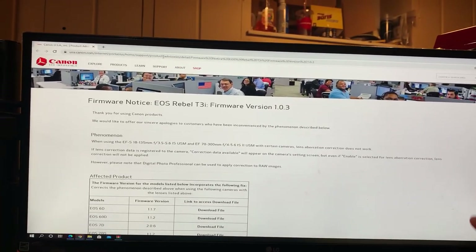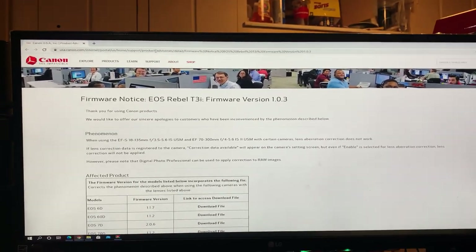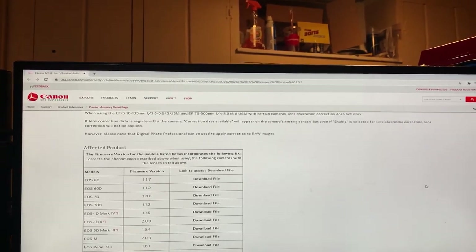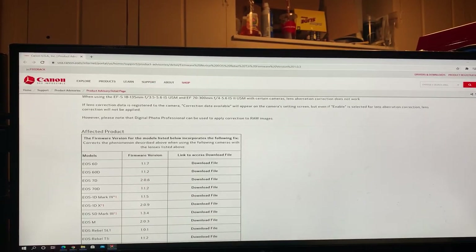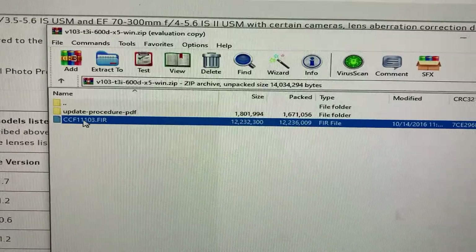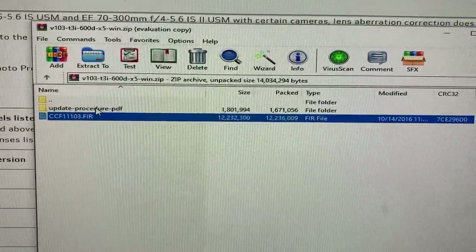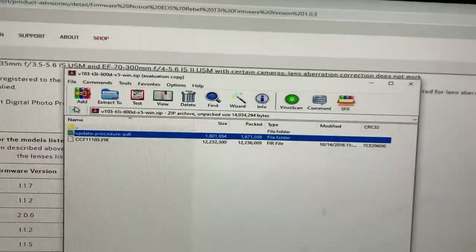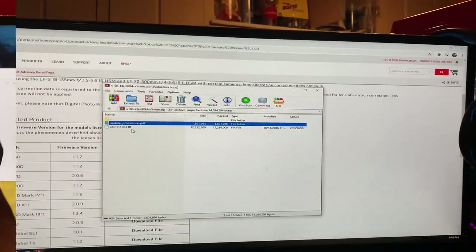We're going to see what improvements this firmware update may do to this camera. We already downloaded our firmware to our computer, and basically we have the firmware here. It always comes with firmware instructions, but you guys are here for the video so let me not bore you.